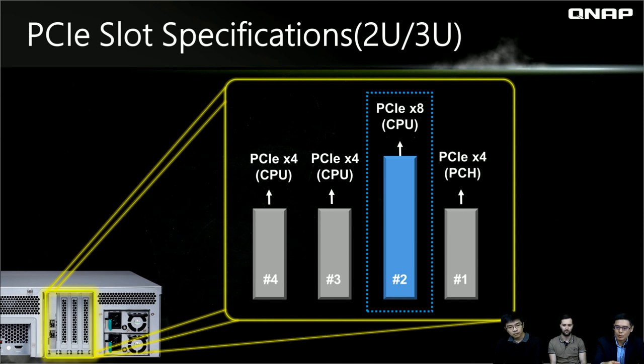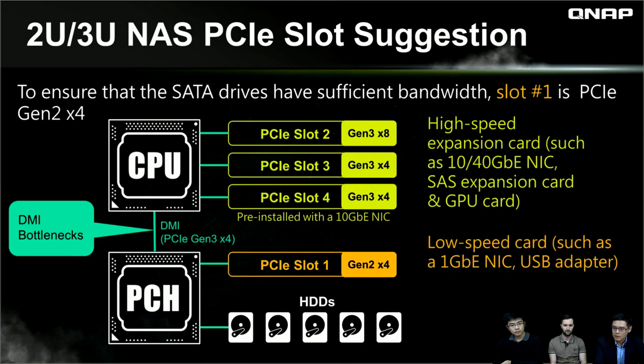For the 2U and 3U models, PCIe slots are numbered one through four from right to left. The bandwidth differs per slot: slot one is connected to the PCH, similar to a southbridge, and supports only PCIe Gen 2 because it also serves the hard drives. Slots two, three, and four are connected directly to the CPU and support PCIe Gen 3. So for high-speed expansion cards such as 40GbE or SAS adapters, install them into PCIe slots two, three, or four.